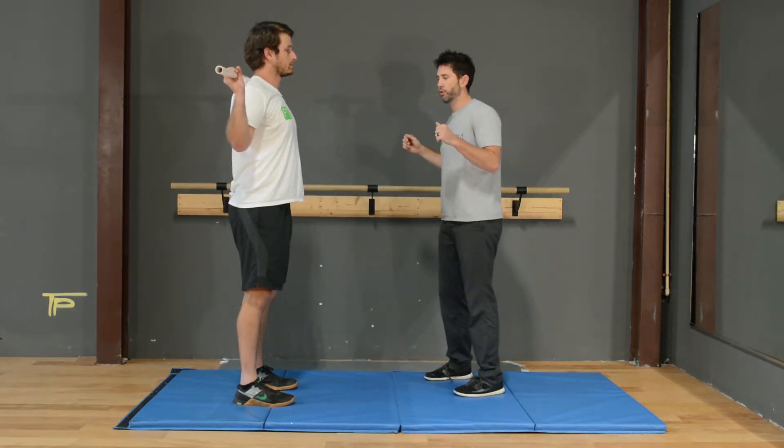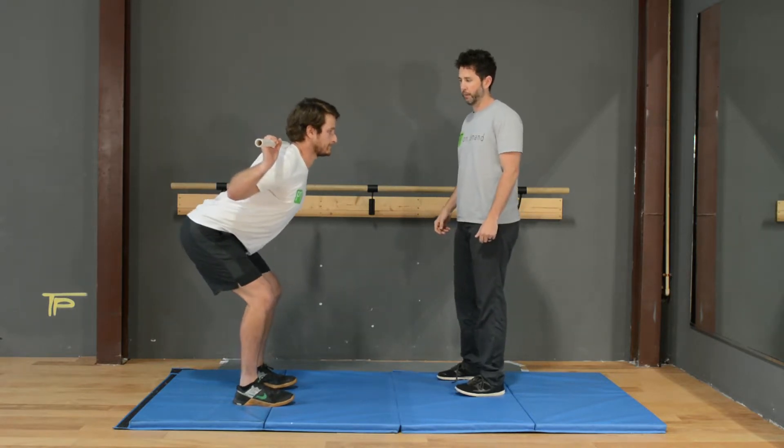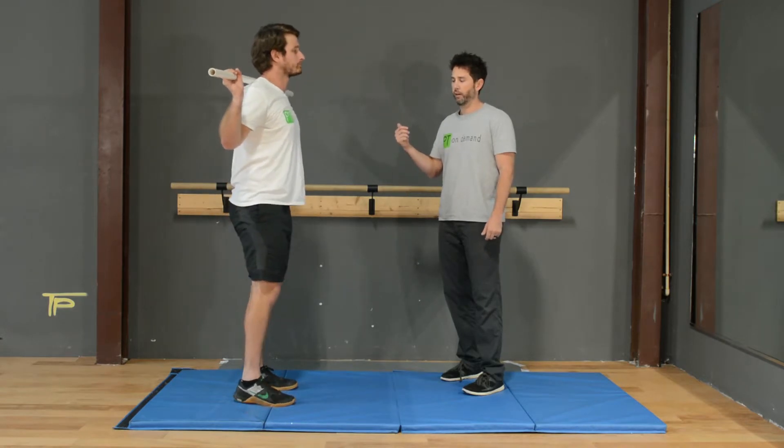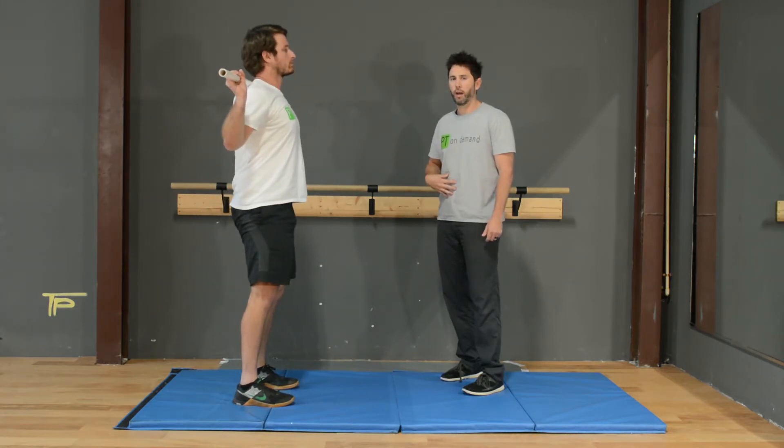Once we get that good stable position, we're going to start to send our hips back, hinging at the hip. As soon as we feel some hamstring tightness, we're going to come back up to center. We're going to repeat that about 10 to 20 times, making sure our glutes and our core are stable the whole time.